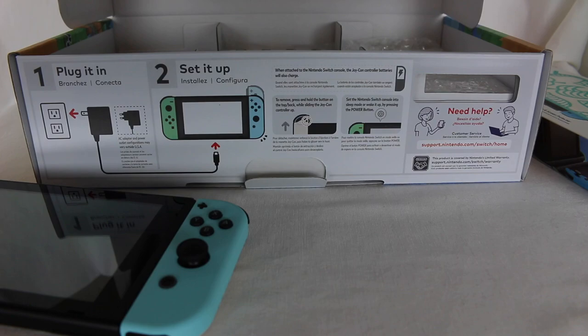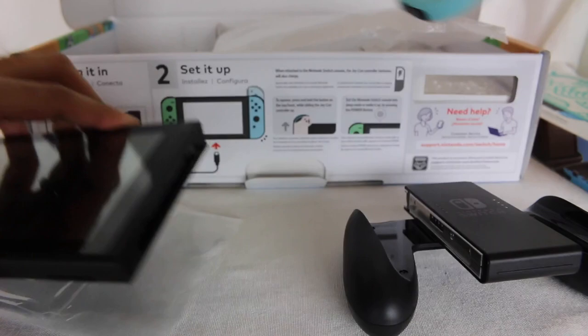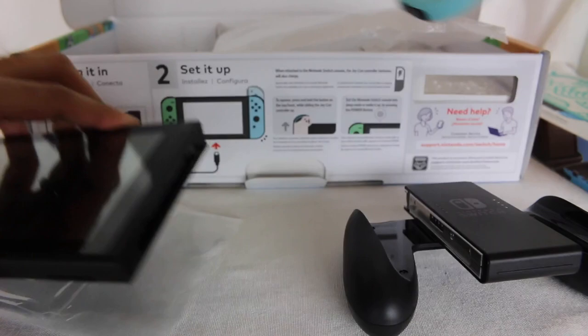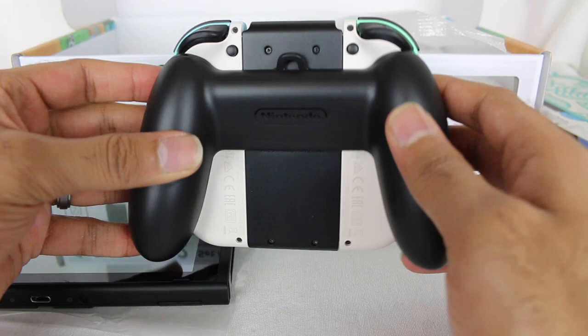There's more good stuff inside. We do have a Joy-Con grip, of course. Let's take the Joy-Cons off and take a look at what they look like on the Joy-Con grip. If you play with a Joy-Con grip, this is what it's going to look like from both sides. You can get a little hint of the colors from the top, which is fun.